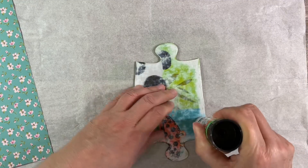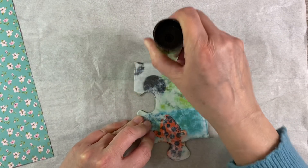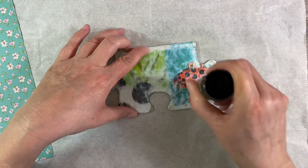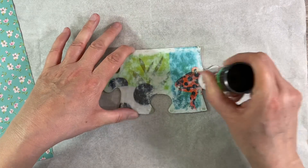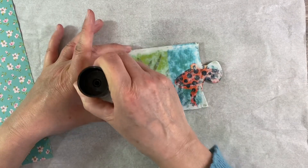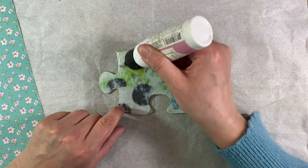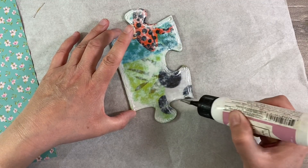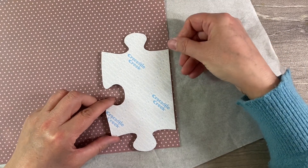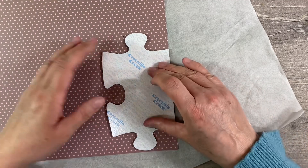I'm going to start off by applying a good layer of glue stick, paying particular attention to the edges, and then also applying some art glitter glue to the edges just to help it stick down even further. I find that using glue stick gives me a really good finish without any buckling, and then the art glitter glue around the edge makes sure it's not going to go anywhere. I'm smoothing it out with my finger to get as close to the edge as possible, and then I'm going to glue the paper this way round and trim around the edges.